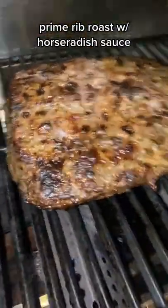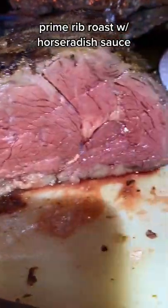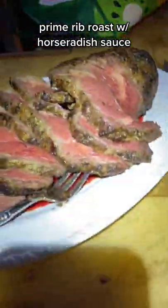I used the MeatStick Bluetooth thermometer to gauge the internal temperature, and it came out to the perfect medium rare. Served with horseradish sauce buffet style by Beachside Bonfire.